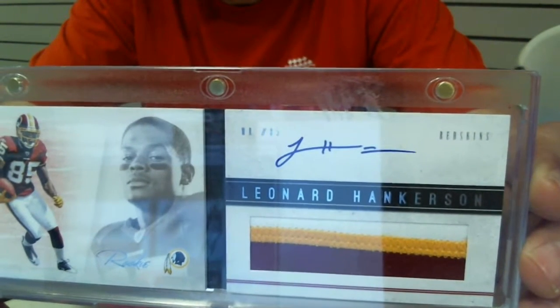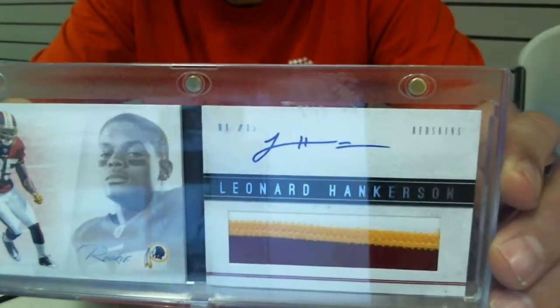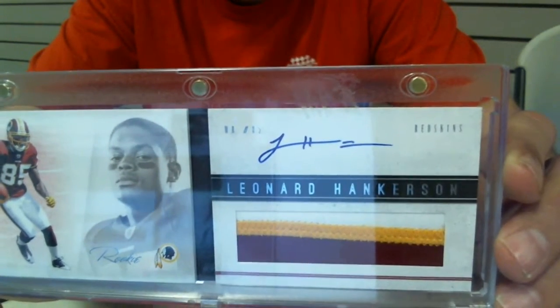We're going to do this break for $2 a spot and 24 spots. So go ahead and jump in on this one — this will be a good card to have. Thanks guys.